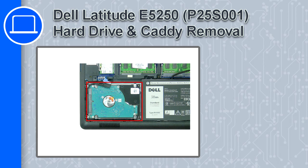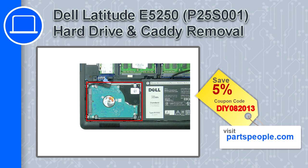How's it going, this is Ricardo, and in this video I'll show you how to remove the hard drive and caddy from a Dell Latitude E5250. If you're looking for parts for this laptop, go to our website and use this coupon for a 5% off discount.